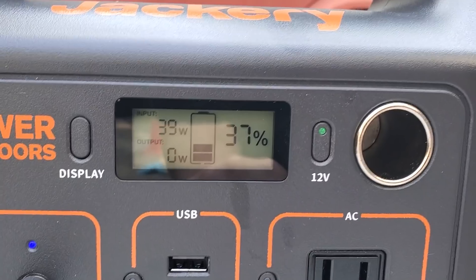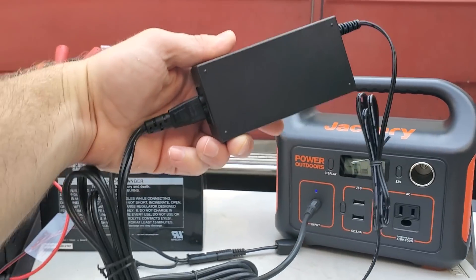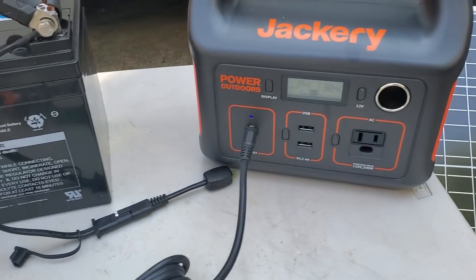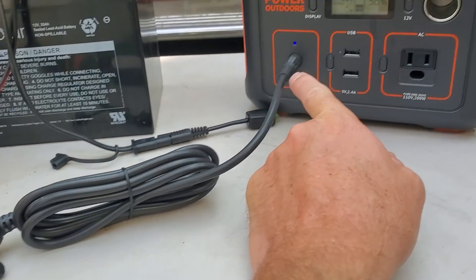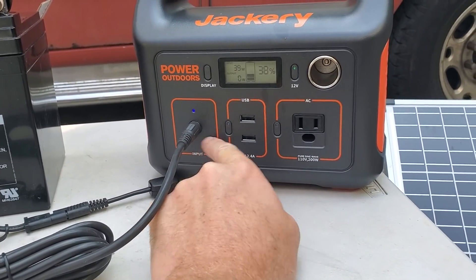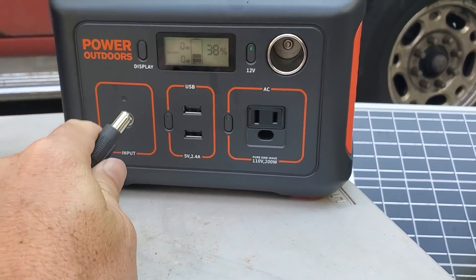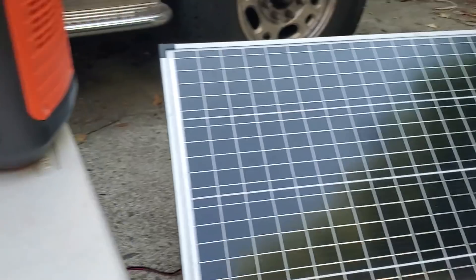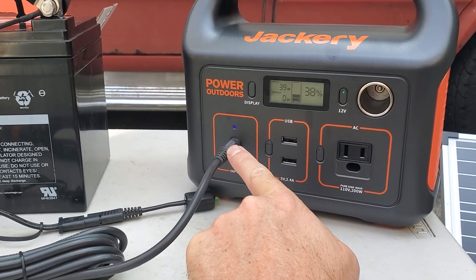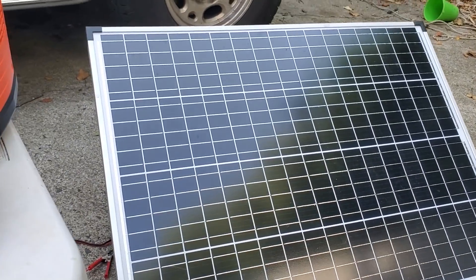Reading the manual — one thing they do not give you is an adapter to plug into the solar input, which is a larger size connector, different from the one that comes with the Harbor Freight connection kit. So I'm going to need an adapter to connect a solar panel to this; theoretically I should be able to go solar panel straight into the input.